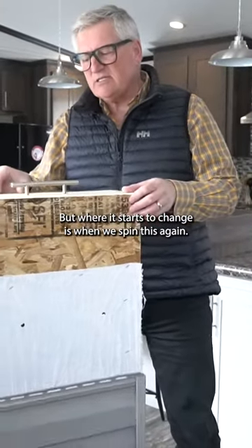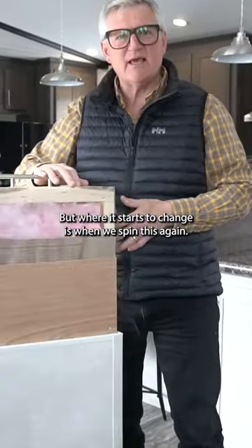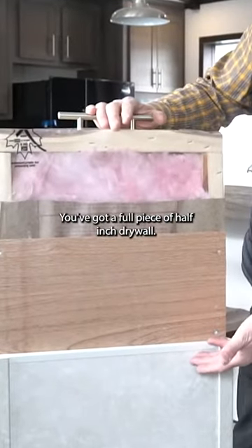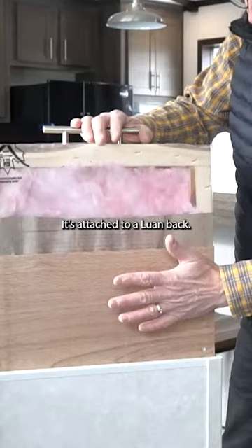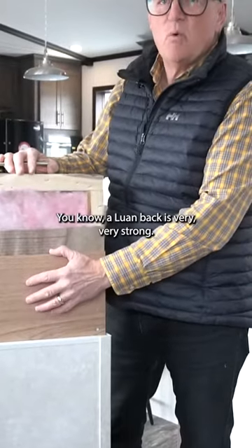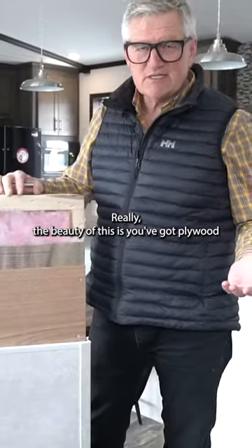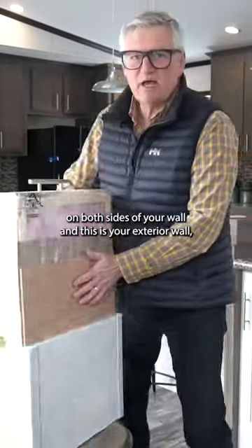But where it starts to change is when we spin this again. Now we're on the inside wall. You've got a full piece of half-inch drywall. It's attached to a Luan back. A Luan back is very, very strong. The beauty of this is you've got plywood on both sides.